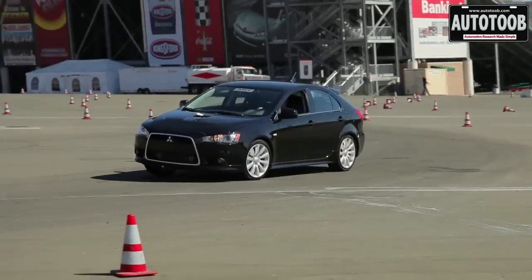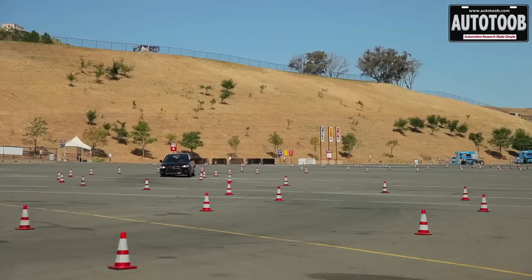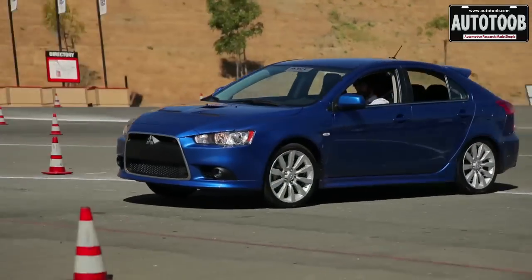The next exercise was an autocross with the Rally Art Sportback products. That's an active center differential with two mechanical differentials front and rear, experiencing the control of the active center differential and what it does for torque distribution and handling on an autocross course.